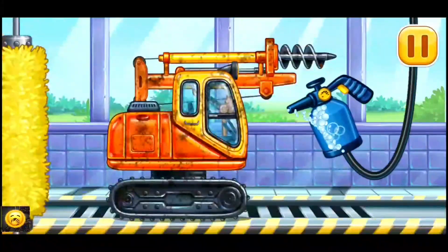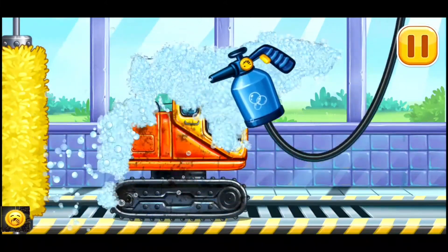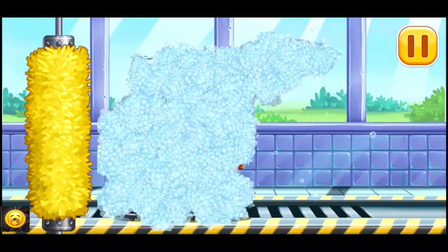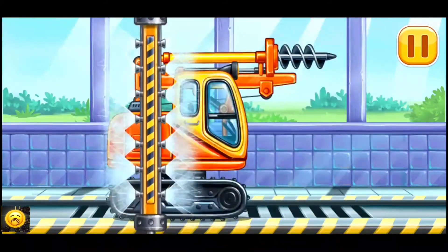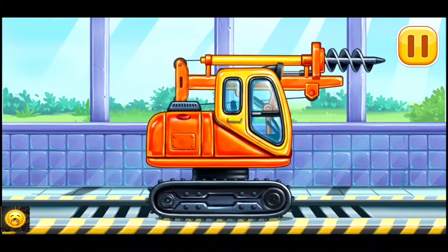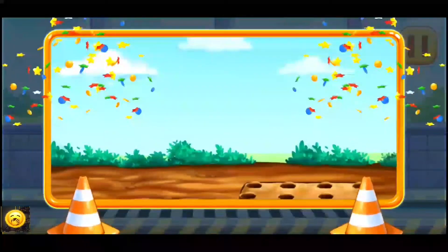We need to wash — drill. You are doing really great.